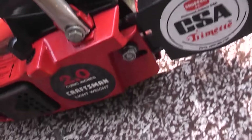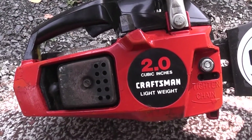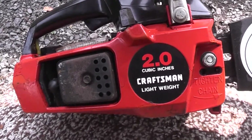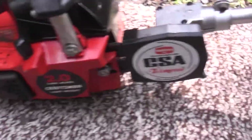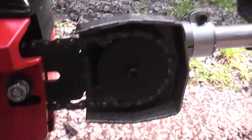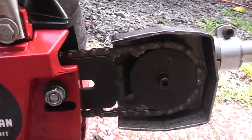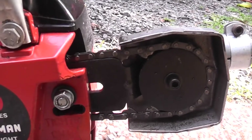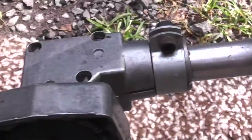I have it installed on a Craftsman 2 cubic inch little top handle saw. Basically, it bolts right where your bar was. It uses a chain that has no cutters on it to drive the right angle drive gearbox to turn your weed whacker.